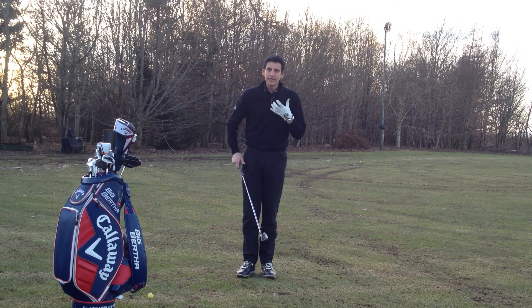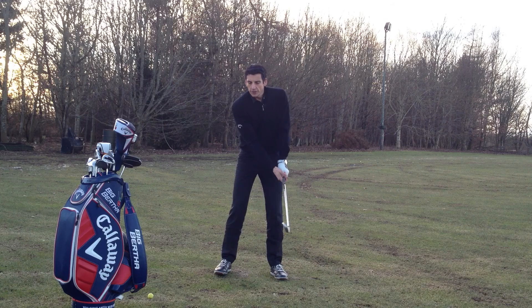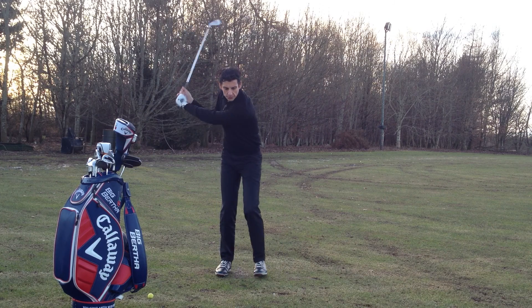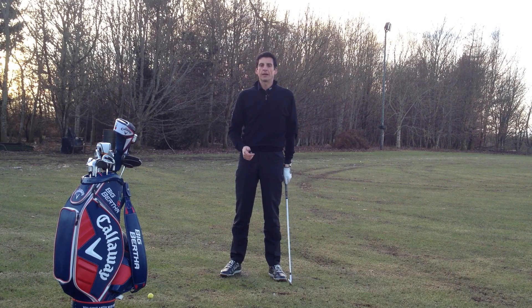Get a nice bit of power into the back of the shot, getting the feeling of the body leading. And this is really how we want to transition into our downswing — the weight actually begins to move as we reach the top of the backswing, getting that bit more momentum into the shot. I hope this helps you. Thank you.